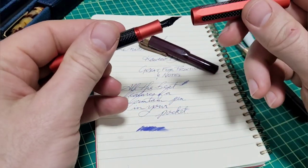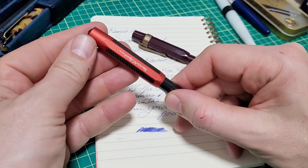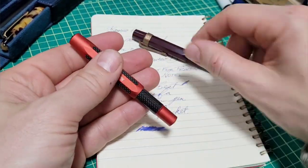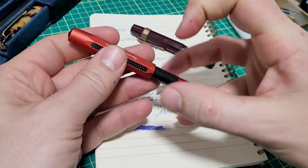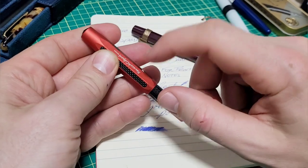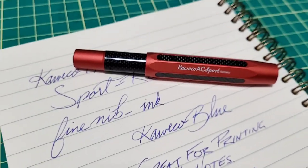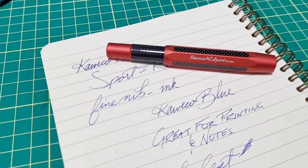There you have it — nothing wrong with the pen. This thing has been flawless, worked absolutely perfectly. I will probably use this one a lot more than the standard Sport. I could see myself carrying this around a little bit more — the weight is just a little bit nicer. But I'm still waiting for a big boy version of the Kaweco Sport. Go ahead and hit subscribe if you haven't, thumbs up or thumbs down, leave a comment — we'll catch you next time.